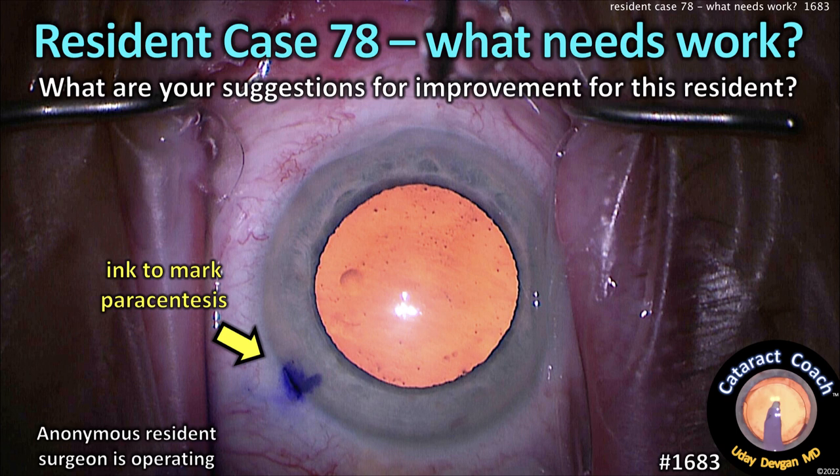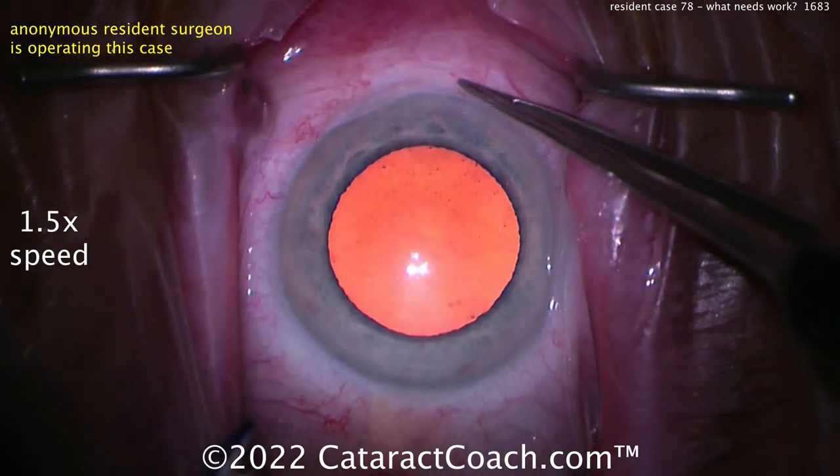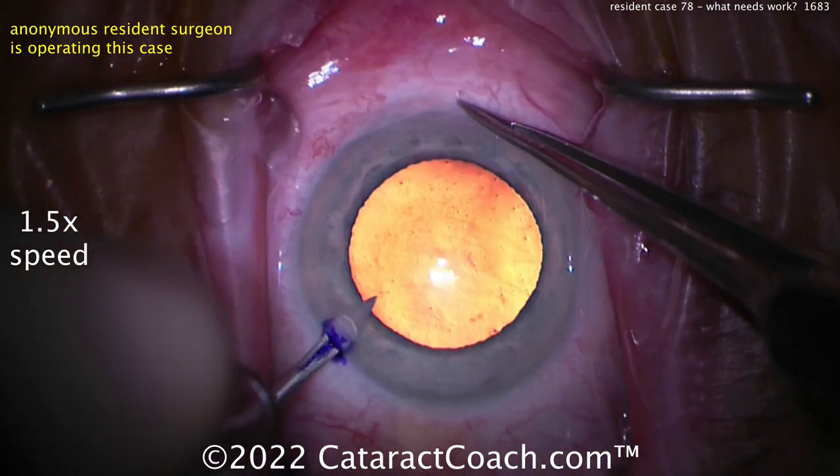Cataractcoach.com resident case 78: what needs work, what are your suggestions for improvement for this resident? Let's watch the case — unedited, start to finish. I'm showing it at one and a half speed, so even then it's pretty remarkable for case number 78.